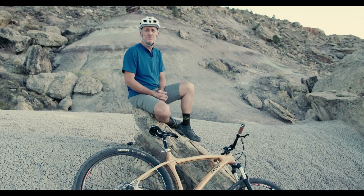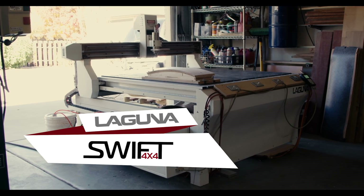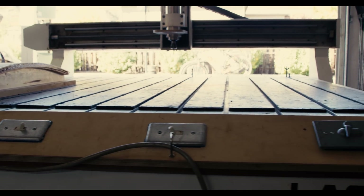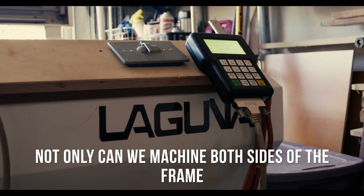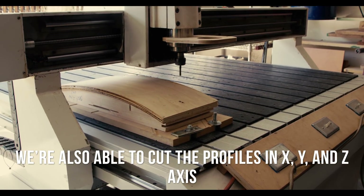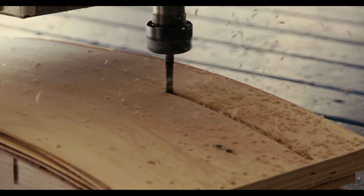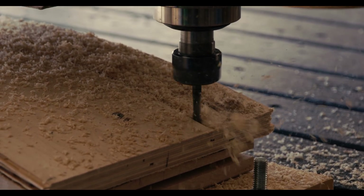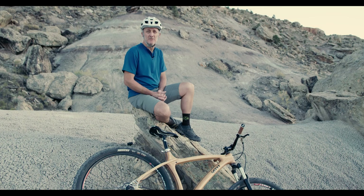The Laguna Tool Swift 4x4 CNC machine has allowed us to do things that we could not normally do in cutting our bike frames. Not only can we machine both sides of the frame, but we're also able to cut those profiles not only in the XY axis, but also in the Z axis. So as you'll see in the cutting of the chain stays, we're able to cut three-dimensional profiles in combination with our laminates to get the organic shapes that we do out of our bike frames.